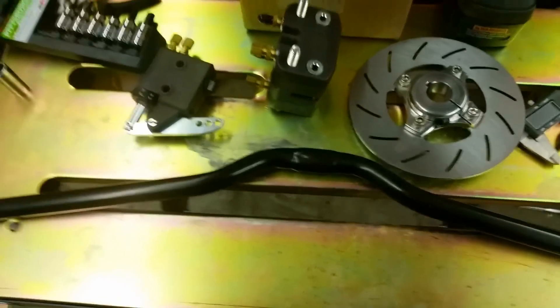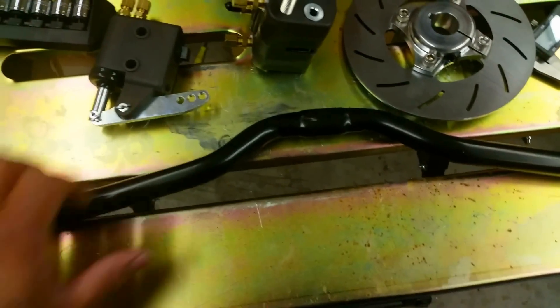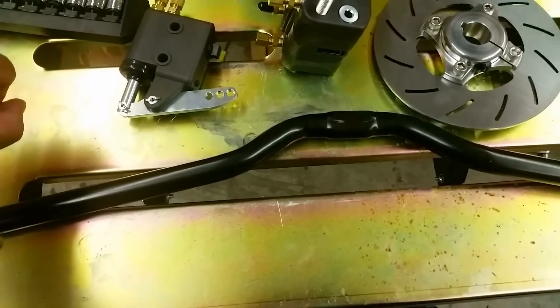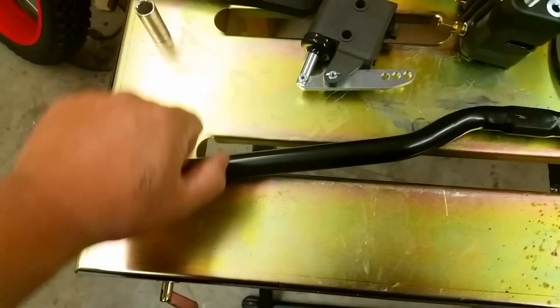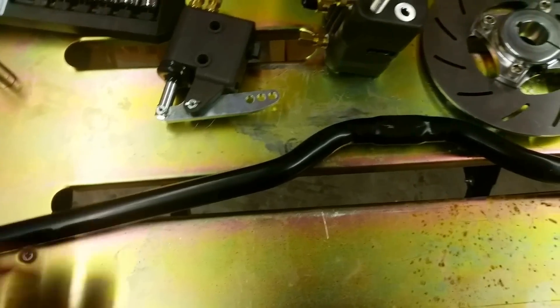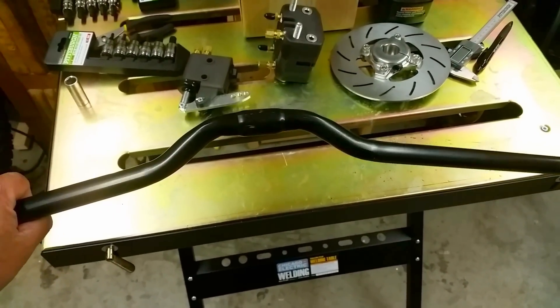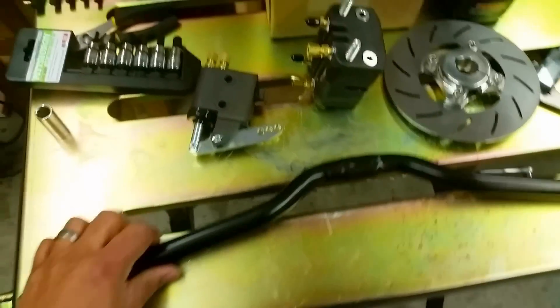Using my pipe bender, I re-profiled the handlebars. They used to be straighter, kind of like this. I bent them down — a little bit more comfortable. I'm ready to go.